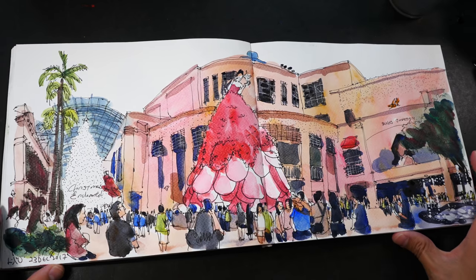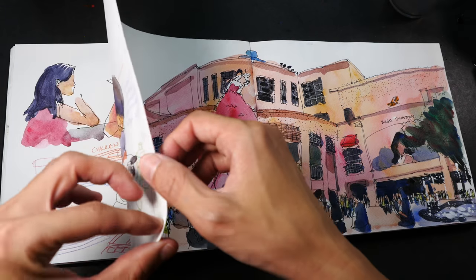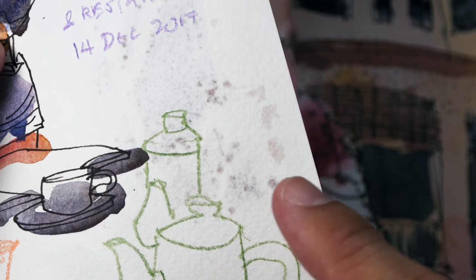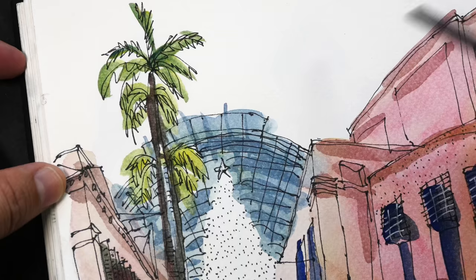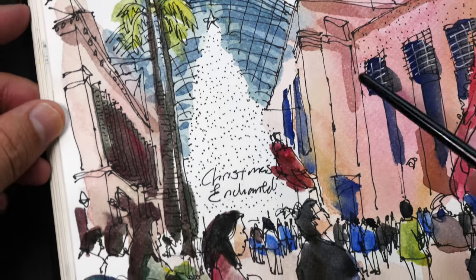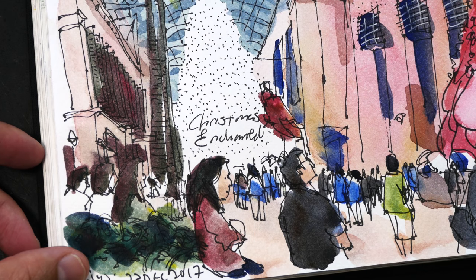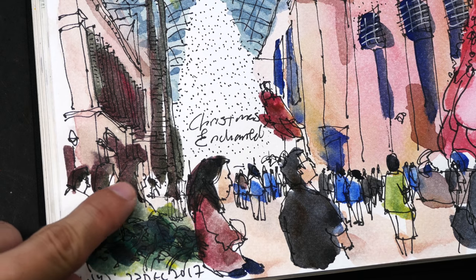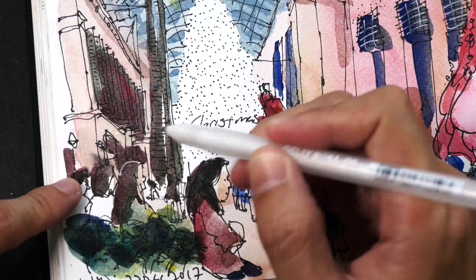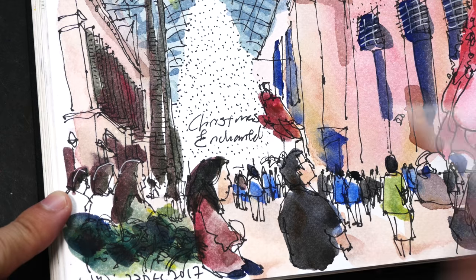So this is the completed sketch. The paper is really not very good — some of the water is almost soaking through. I did not color the sky because it was really cloudy. These are the people on the street. Notice some of the colors blend together and the shapes are not that obvious. I can actually draw in some highlights to make sure the heads stand out.